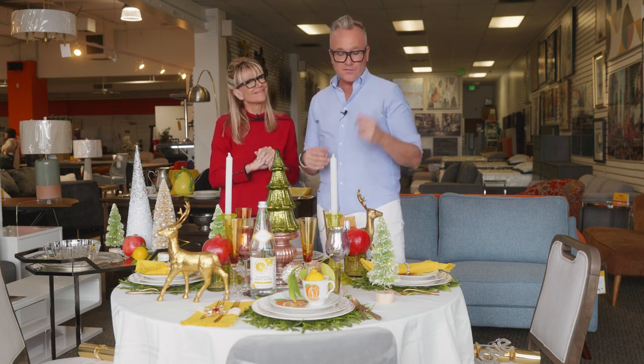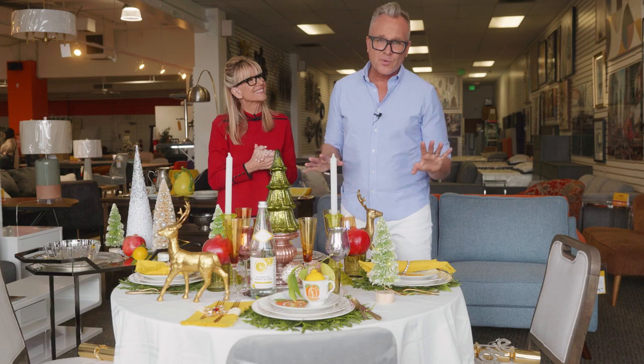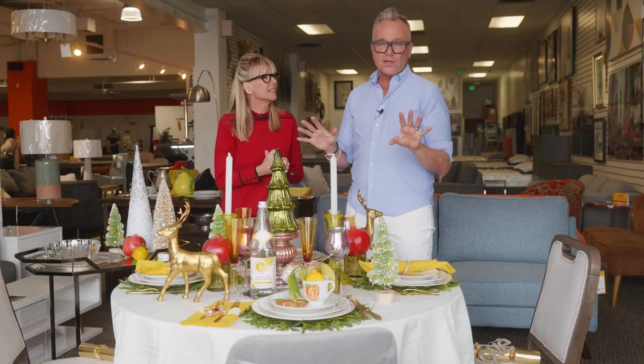You don't have to just do brooches. If you find a bracelet that you love, it can be a napkin ring. But what we always want to encourage is: if you buy vintage jewelry, please don't break it apart. On the other side of the table I have it pinned to a ribbon that's wrapped around the napkin, so you can keep that vintage jewelry all your life.